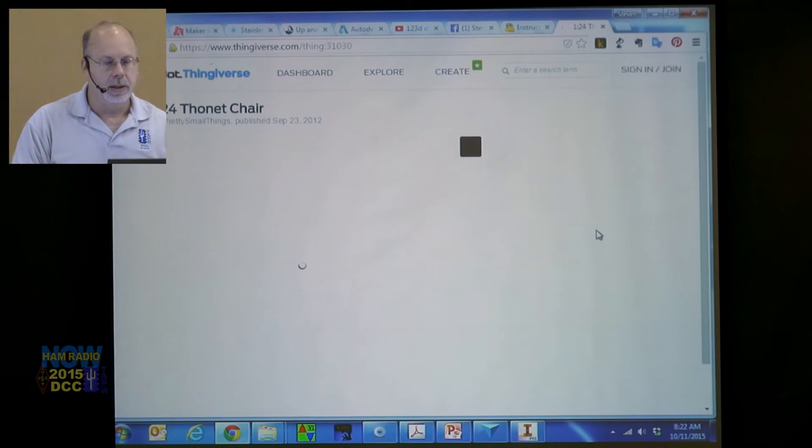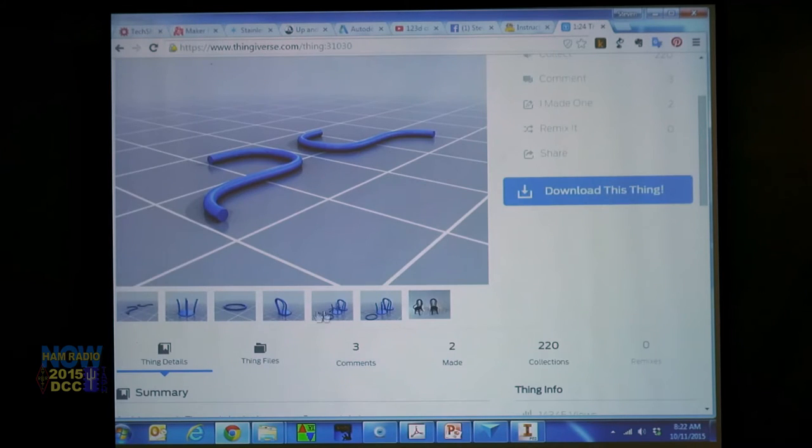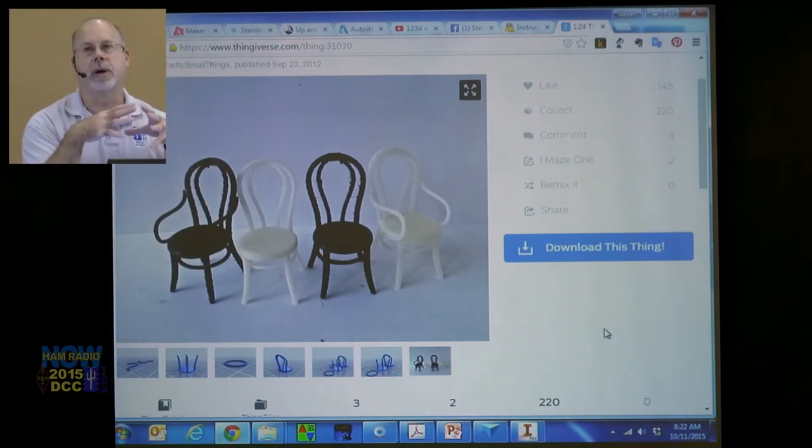There are no young ladies in the room here, but young ladies will have a blast with CAD and 3D printing — they can print all the furniture for their dollhouse. I've also seen designs for dolls, articulated dolls where you can move their arms. It is mind-boggling the depth of things. If you can imagine it, it's probably already there.